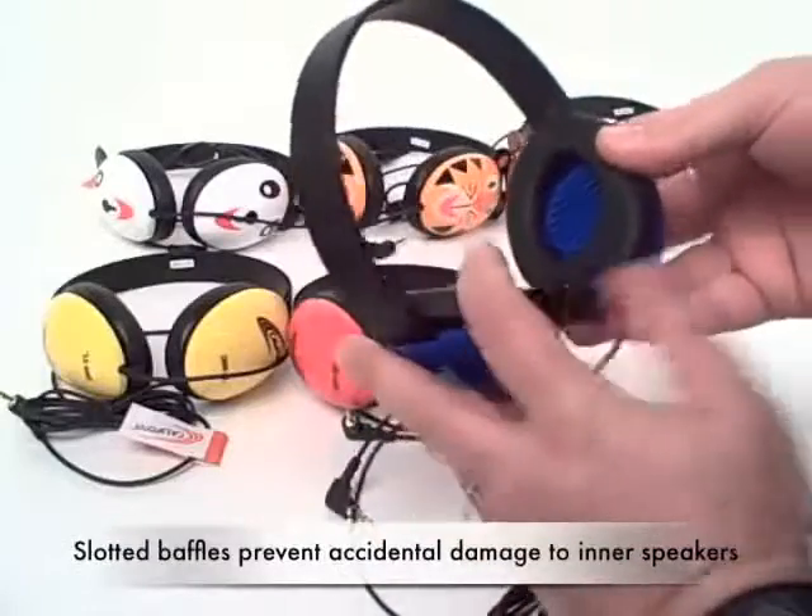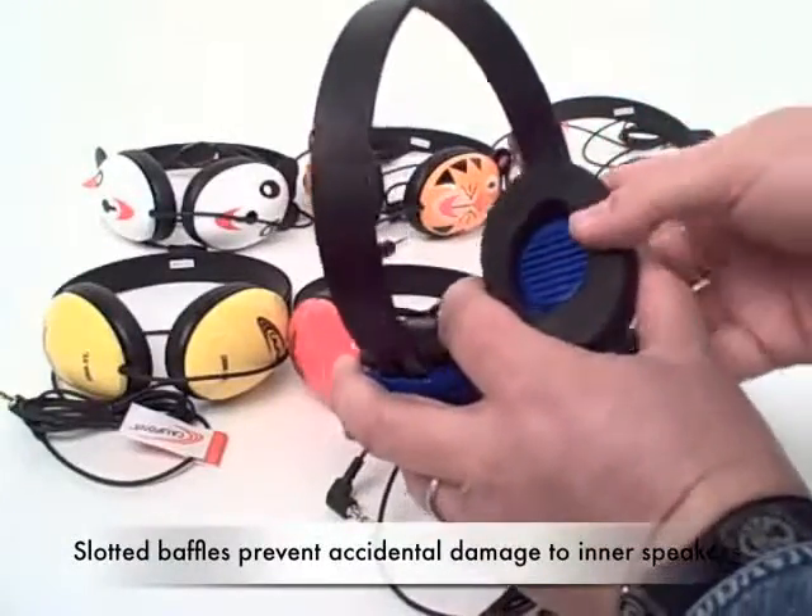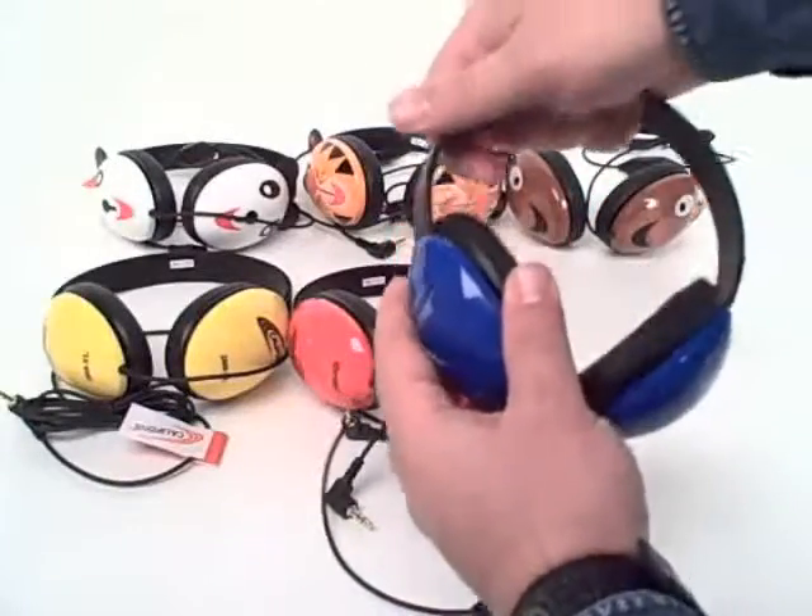The ear cups feature this slotted baffle, which prevents accidental access to the inner speaker. They're adjustable.